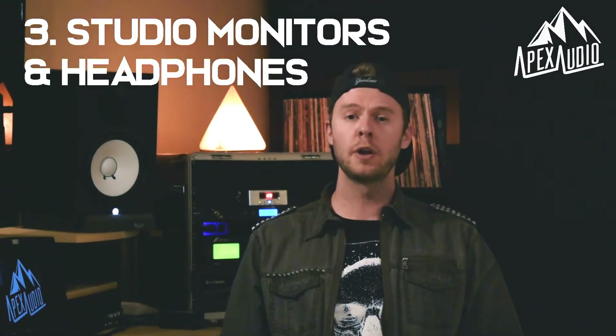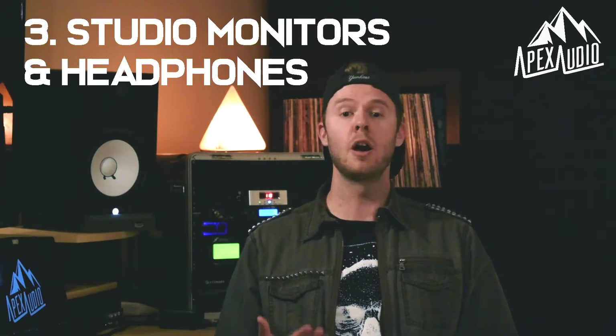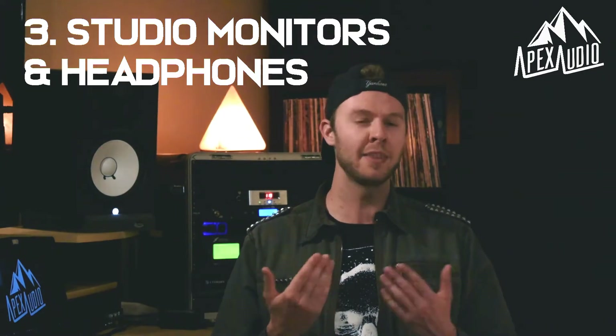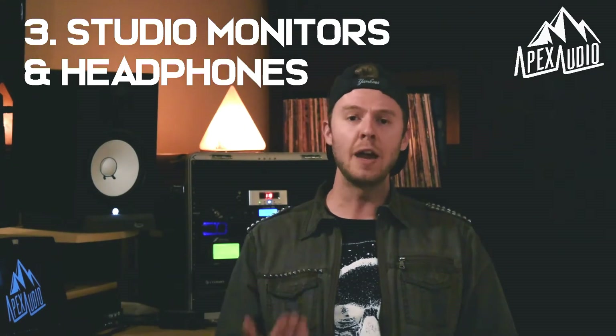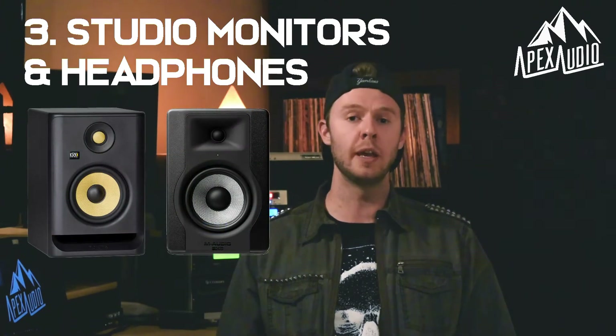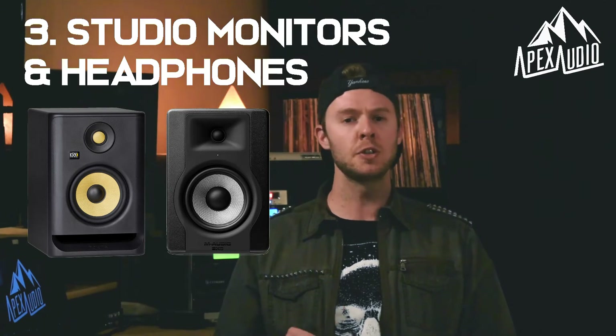When it comes to studio monitors, I want to go just a little bit deeper. There are a lot of different models in a lot of different sizes on the market, and my preference is that you should go for a monitor that's seven inches or bigger. With five-inch cones, the KRK Rokit Fives and the M-Audio BX5s are great monitors, but they're just not quite as full-sounding as something a little bit bigger.